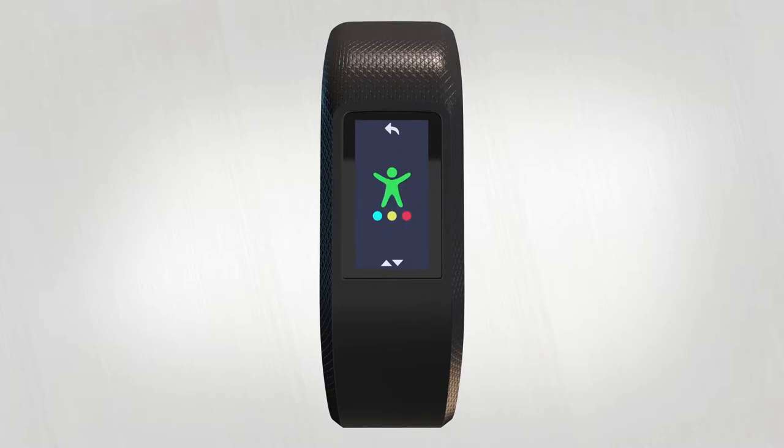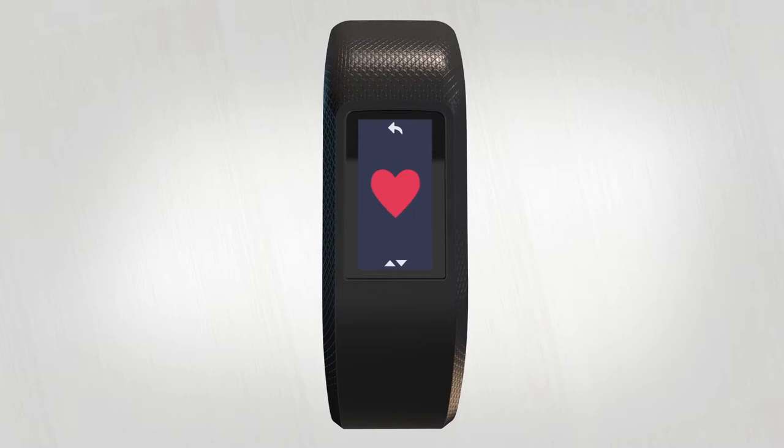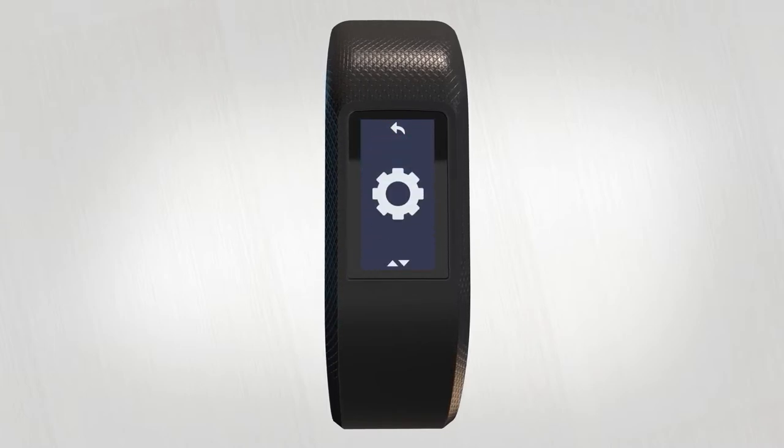simply tap and hold to bring up the menu. Swipe up or down through the menu options: GPS and indoor activities, screen auto-lock, do not disturb, timers and alarms, personal stats, heart rate settings, find my phone, sync, and device settings.